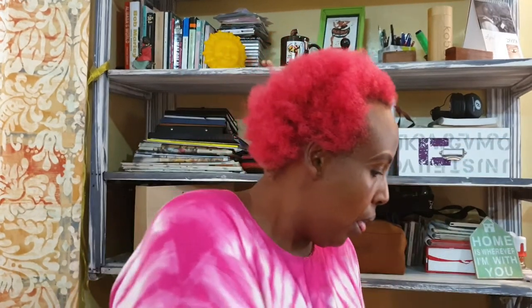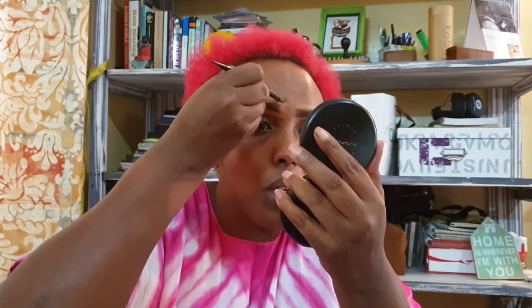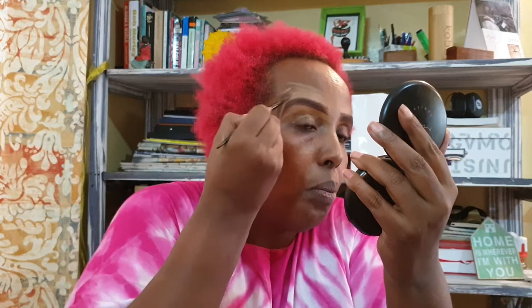The good thing with concealer is it removes extra eyebrow pencil that goes off your eyebrows — that's normal. I really like this brush because it does the job very quickly. Sometimes you put a lot of concealer, so I just blend it off. Don't worry if it goes over your eyelid — it's okay. That's what I do and I clear it completely.